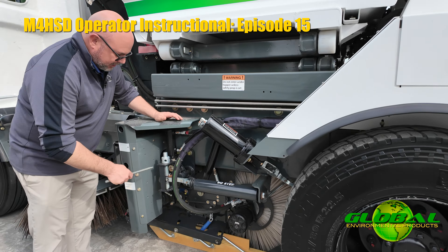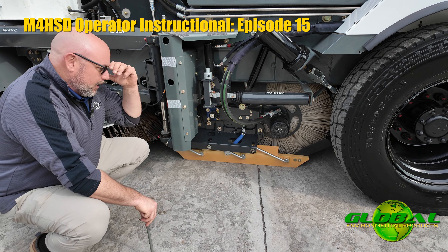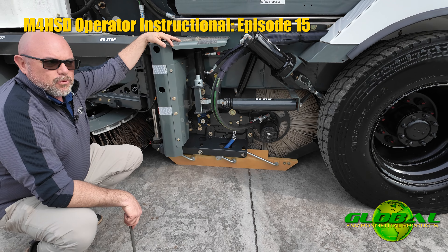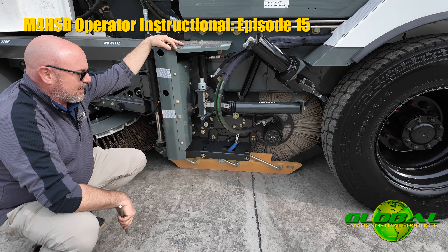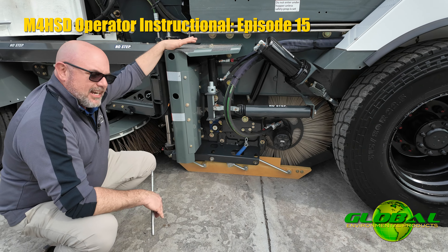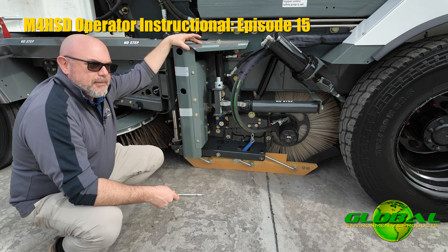Another thing to be aware of: if you notice that the machine is trailing for some reason and it looks like your dirt shoes are good and making nice contact with the road, now is a great time to do an inspection and make sure that the dirt shoe is touching the ground evenly from the front all the way through the back. In front of the dirt shoe on the inside we have what's called a dirt shoe deflector.